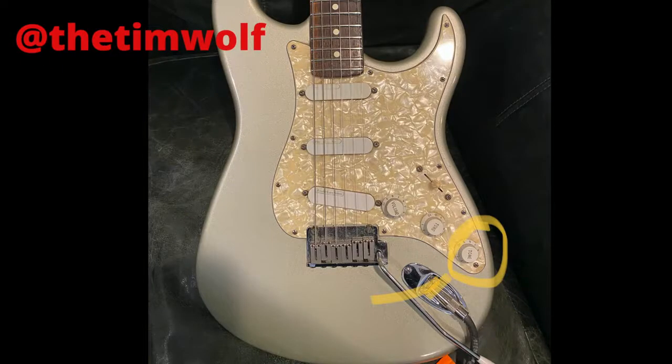Hey everybody, this is Tim Wolf. Today we're going to be talking about the TBX Tone Control that is in this position on this guitar.